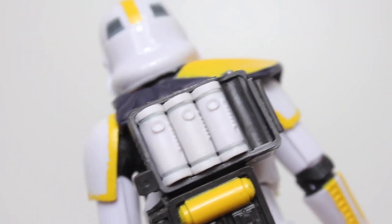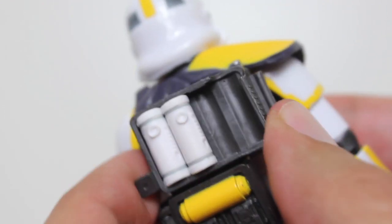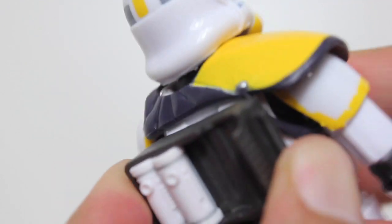Here's a closer look at his little backpack that has the mortars. He comes with four — one of them is packaged loose, the other three are in there and they do slide out, they do kind of pop right on out. This just kind of plugs in with two plugs into the holes on the back here.